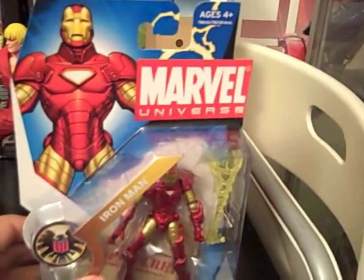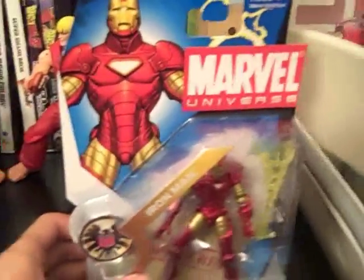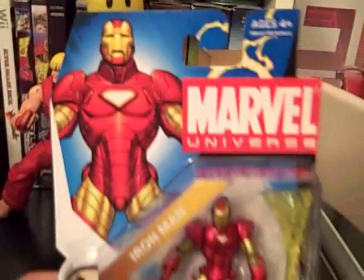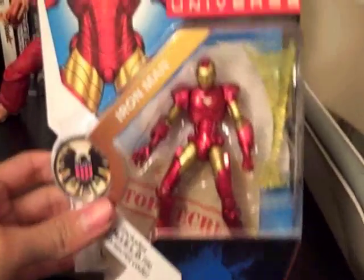What's up guys? It's Paul from the Loose Joints. I'm here with Daryl — he'll be gone during this review — but I just wanted to give you guys a good look at what I picked up today.